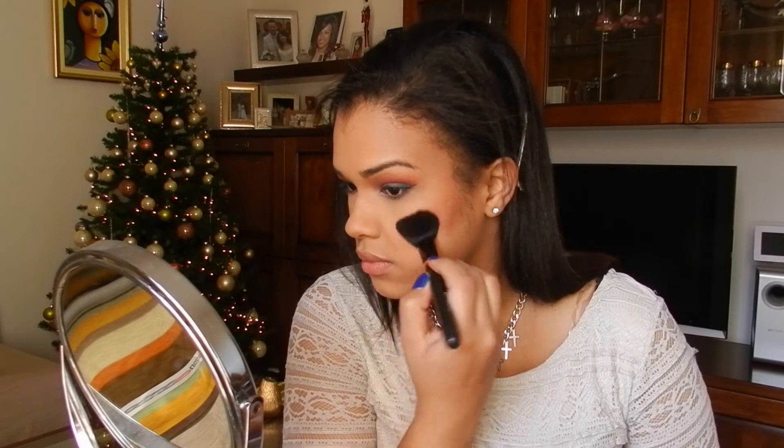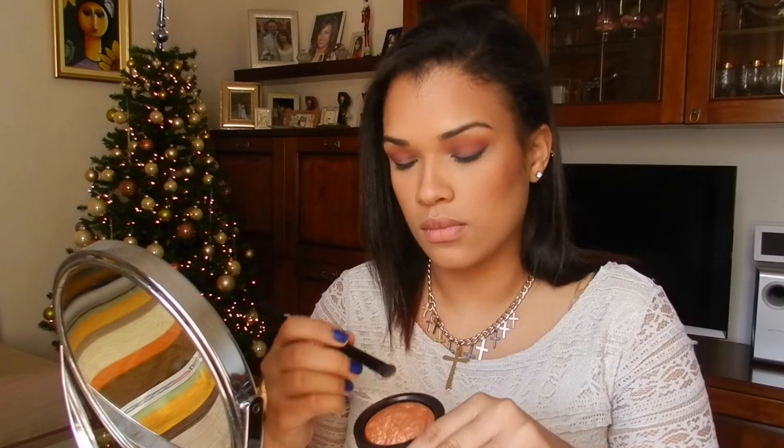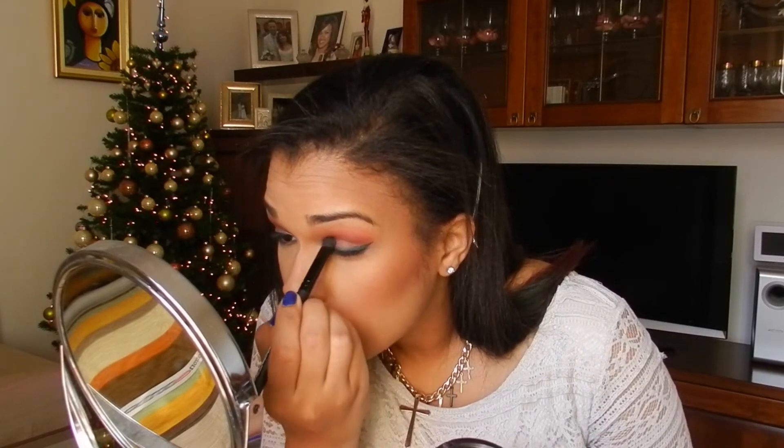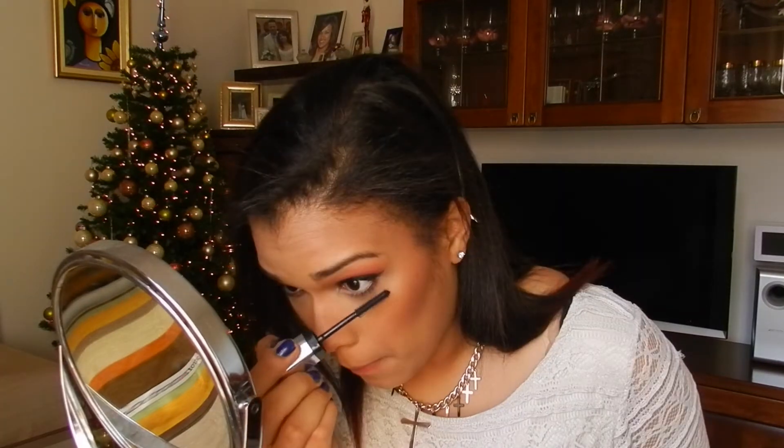For the gold reflection I'm using this MAC Mineralize Skin Finish, the name is Gold Deposit, and it has like this big chunky gold shimmer that is perfect for this look, and I'm adding it just in the center of the lid.